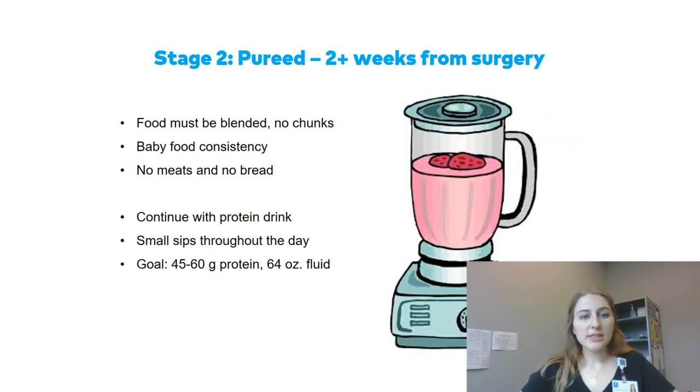Stage two is pureed, at about two weeks out from surgery. Food must be blended with no chunks — baby food consistency. Avoid meats or bread on this stage as they're a little too dry. You can still continue with your protein drink, taking small sips throughout the day, to meet your goal of 45 to 60 grams of protein and 64 ounces of fluid.